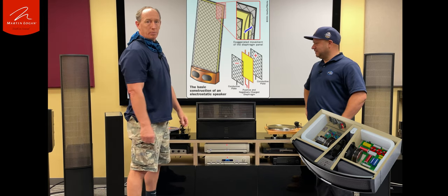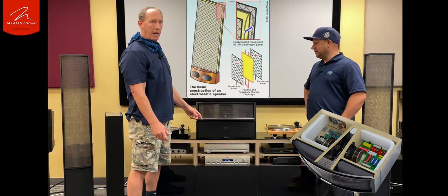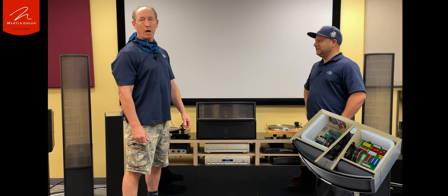So on paper it looked good, but again we didn't know what it did because it's got benefits of both, and we didn't know if it matched our electrostatics or the motion series. So we said, let's try it out with some content.